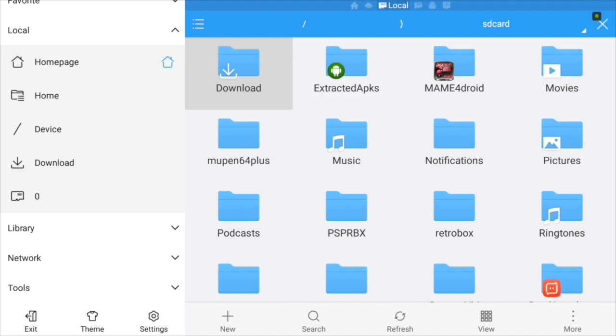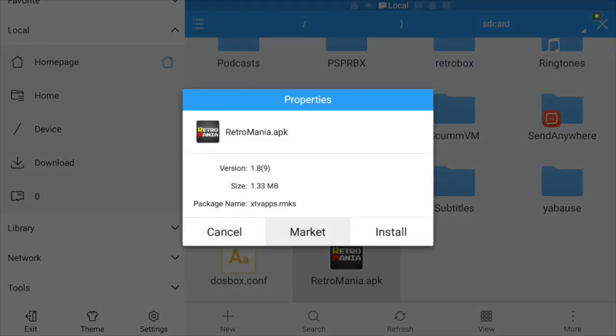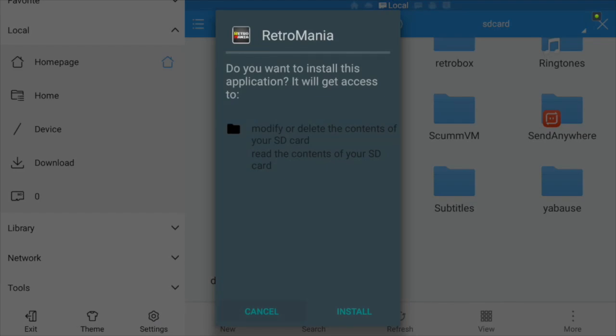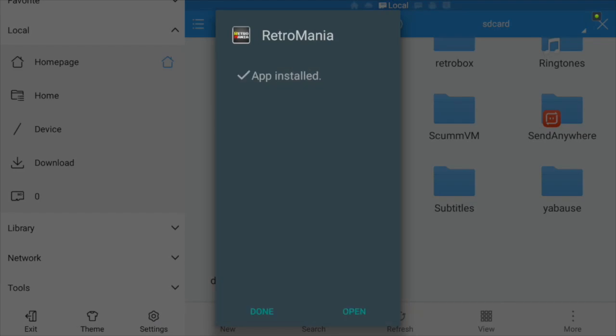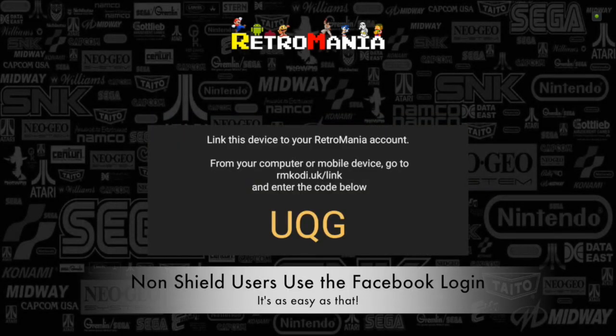Assuming in this instance that you've already been to the forum and you've already downloaded the application, it'll look a little something like this. So what we're going to do is hit install. The application takes a second to install and then we'll open it up. If you're using the Shield, at this stage it will automatically trigger you to go to a separate device, so I'll jump onto my mobile device.